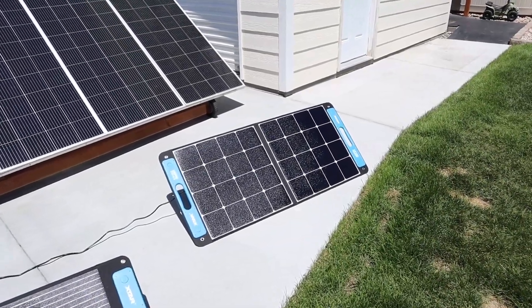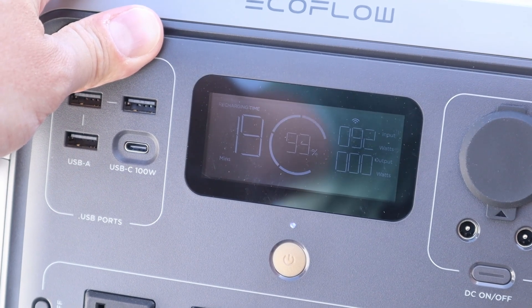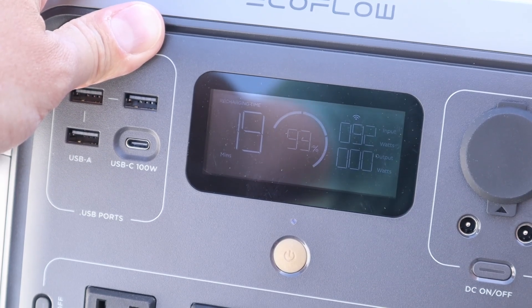I've gone ahead and connected the X-Star SP100 to the EcoFlow River 2 Pro, so let's see what we're getting on this one. With the SP100 plugged in we're getting 92 watts charging input on the EcoFlow River 2 Pro.